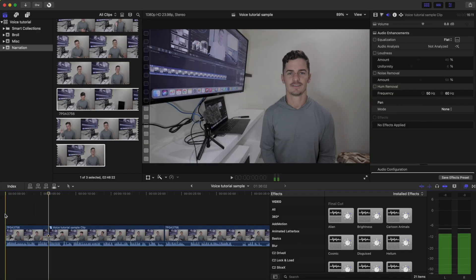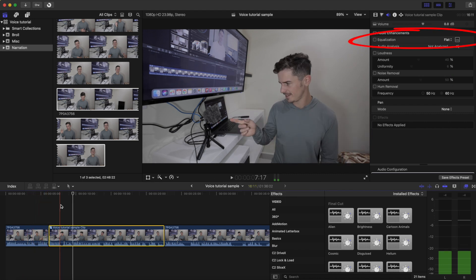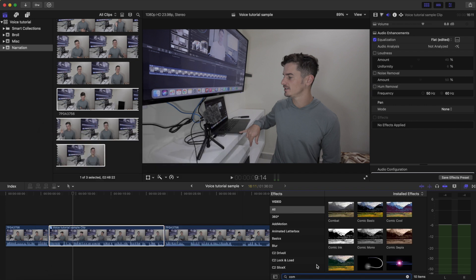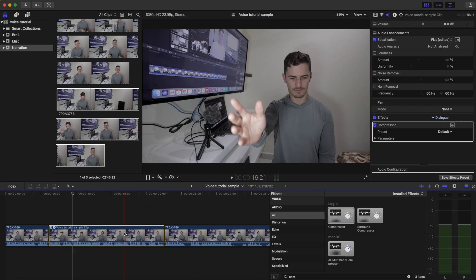Jumping over to the editor now — here is a soundbite, a sample of my voice that I'm going to be using to edit the tutorial with. First thing I like to do is head over on the side menu to the 10-band equalizer, click here, and I like to just bring down some of the high frequencies and treble in our voice and raise the bass. This is just an overall more appealing sound. Next up, we want to add a compressor. A compressor raises the low volumes and brings down the high volumes. You can find the compressor on the side menu and just drag it onto the clip and leave it in the default settings.